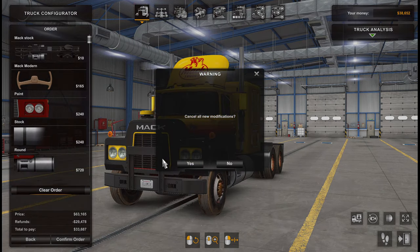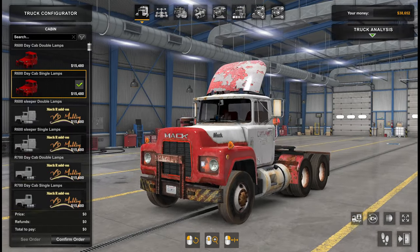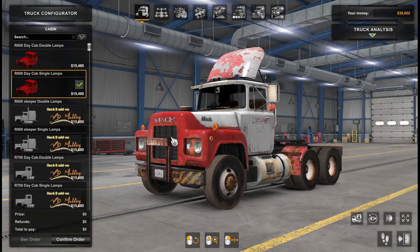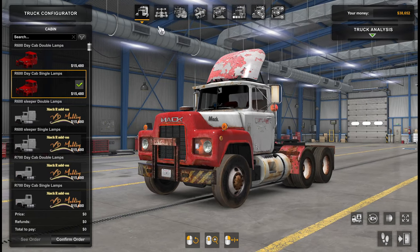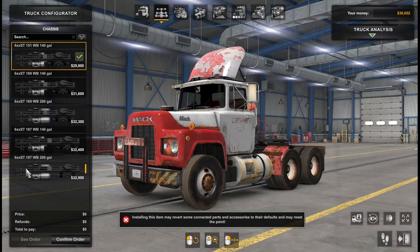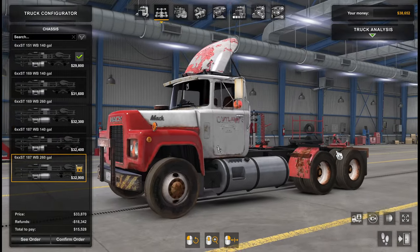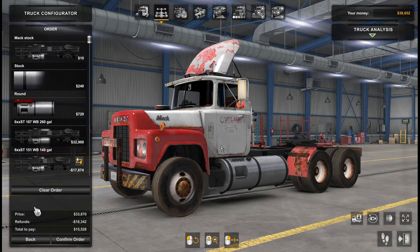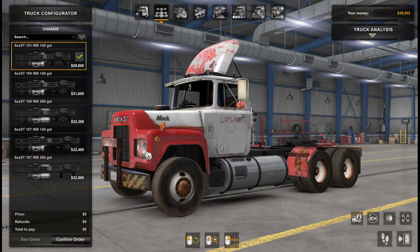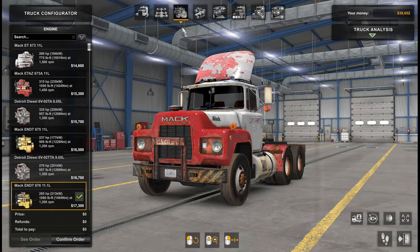Let's reset everything and go back to our rusty setup. Let's keep it a day cab — the sleeper, let's save up for another day. How about picking a bigger wheelbase for that longer look? Let's do that together with the sleeper, because the chassis will get longer when we make it into a sleeper. For now, let's stick with that.